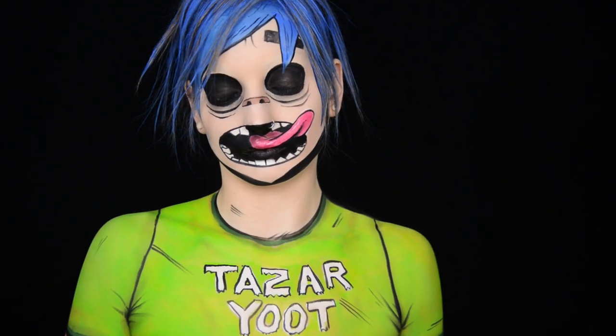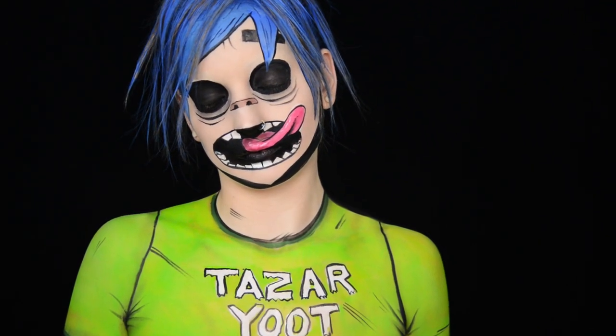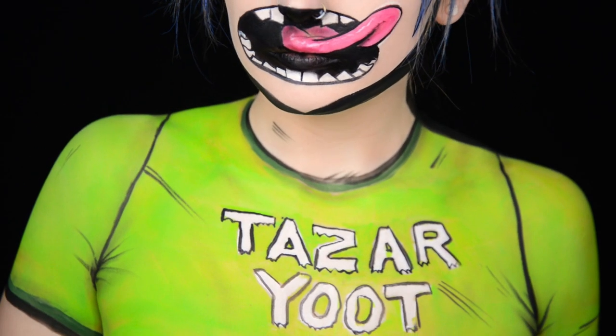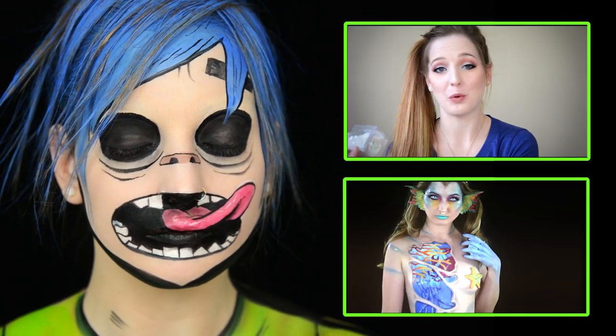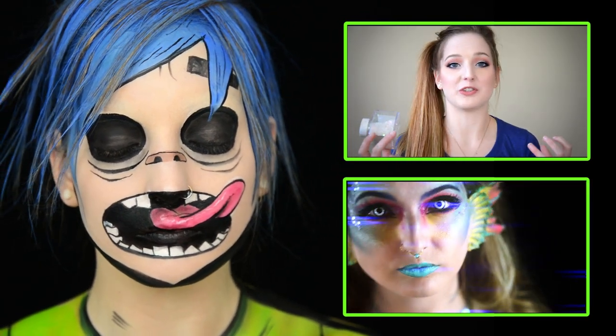And that is the finished look! Make sure you're following me on Snapchat and Instagram if you want to see more sneak peeks of looks like this one. Links to my social media accounts are below. Also, if you have any ideas for future looks, leave them in the comments. Thanks so much for watching, and I'll see you in my next video. Bye!